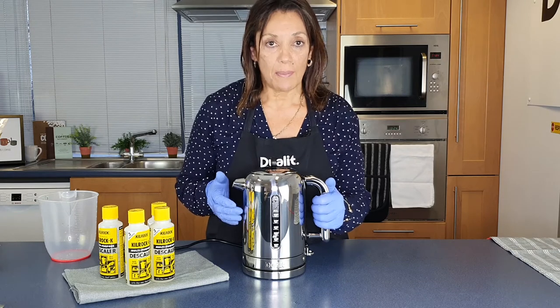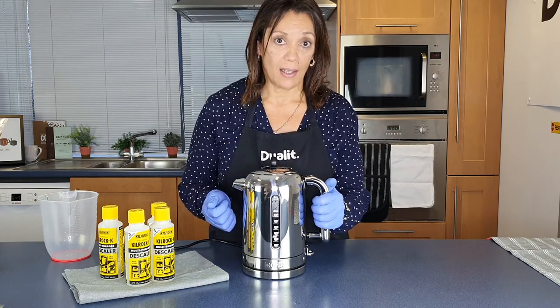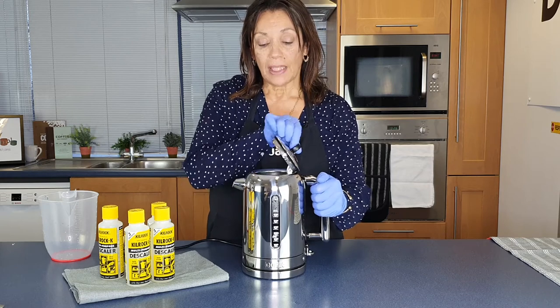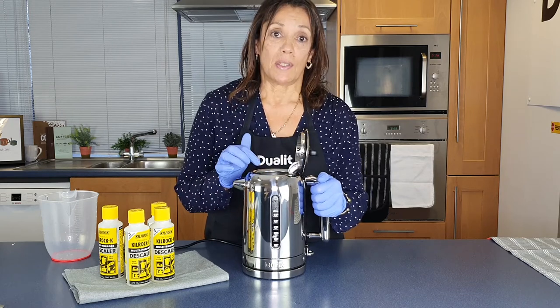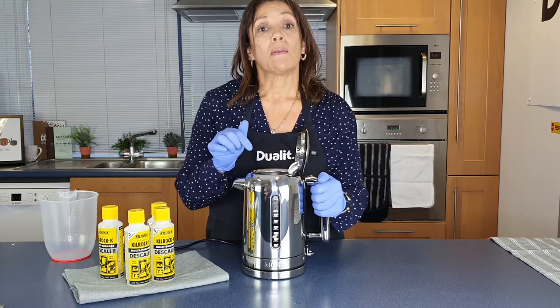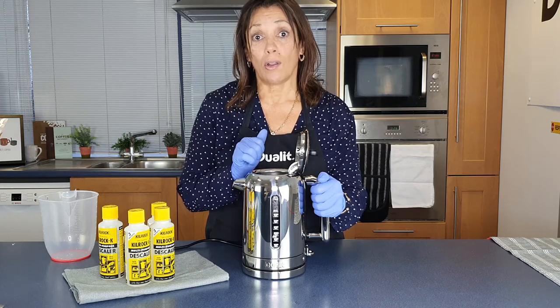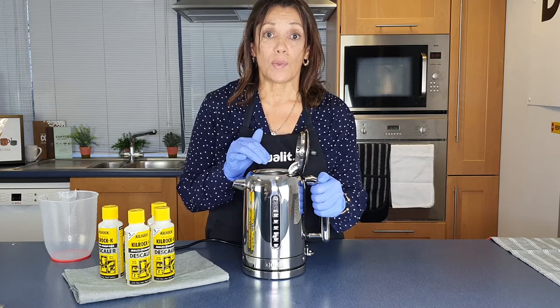Another important safety measure is to never boil the kettle with the descaler inside. It's been half an hour - we're going to empty out this water now. Remember it's still a little bit warm and the filter's inside. Do not attempt to take out the filter whilst the water is still hot. We're going to rinse it first with cold water.